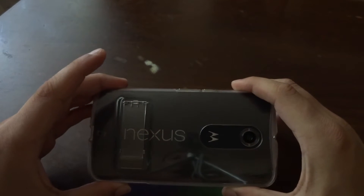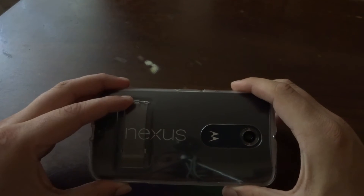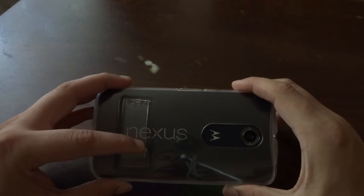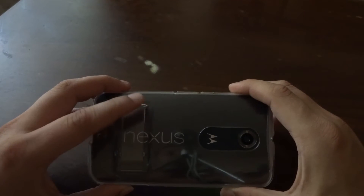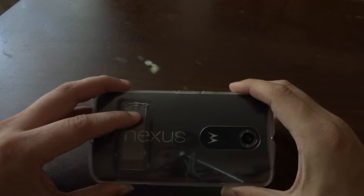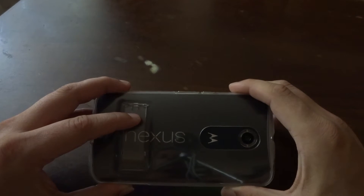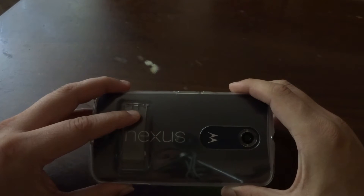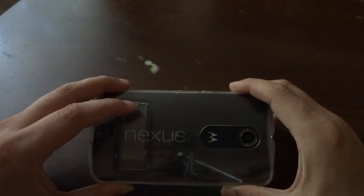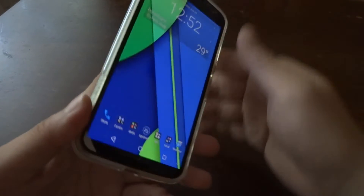Another issue with the Nexus 6 is that the Nexus logo on the back of the device starts to peel off after some time — I noticed this on a friend's Nexus 6. Also the back of the device, which is made out of polycarbonate, starts to peel off, especially if you don't use a protective case. There is a fix: you can find a spare cover on eBay or Amazon for about $12 and replace the back cover, which is glued to the rest of the phone — it's not a very hard process.